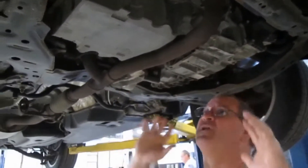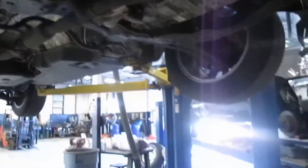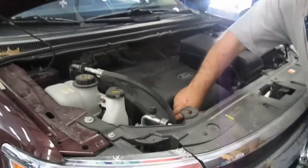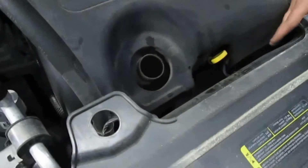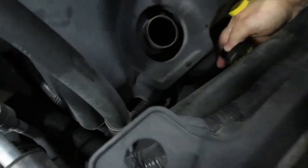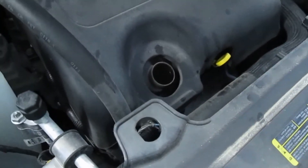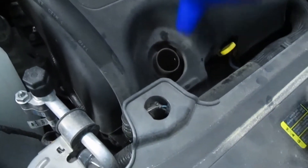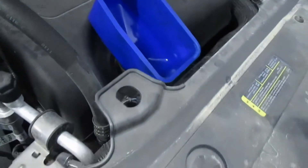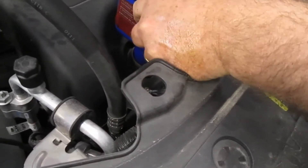Now that we're done with that, we're going to drop the vehicle down and put oil in it. We're going to go ahead and remove the oil cap. Take that off and set it aside — be careful not to drop it in there. Then we're going to go ahead and put our funnel right in here so we can dump the oil in, nice and cozy, and get it in position.